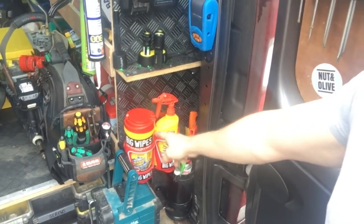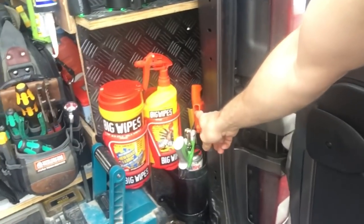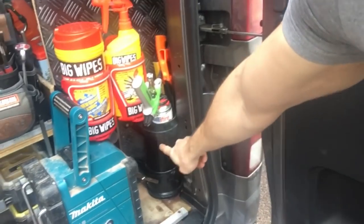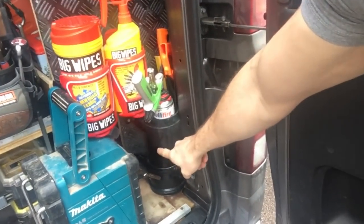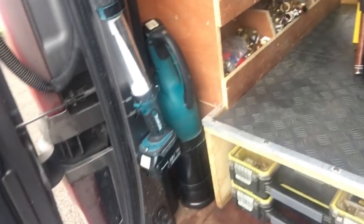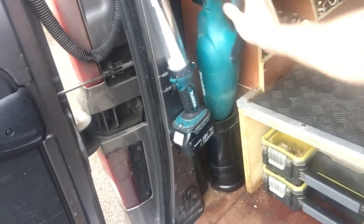Big Wipes cage with power spray and the Big Wipes, and then in the corner just some saws, spirit levels, and my foam gun. I've used the spigot end off a soil pipe just for a bit of vertical storage, and same on the other side - I've got a spigot end pipe there which my Makita hoover just drops into.